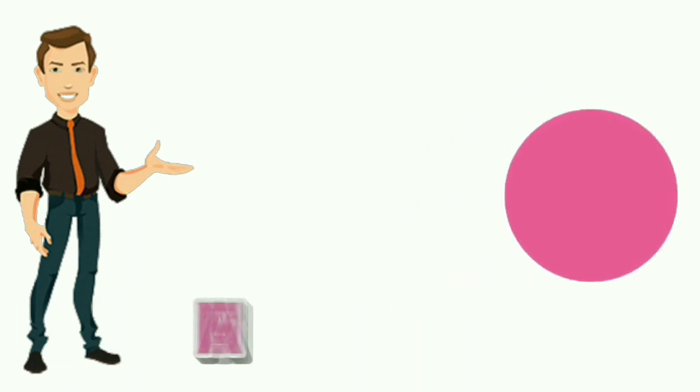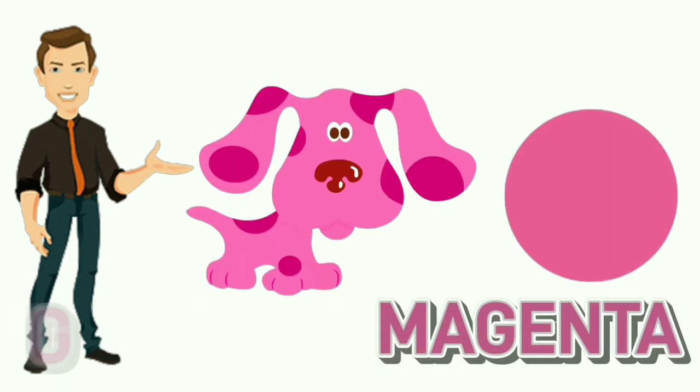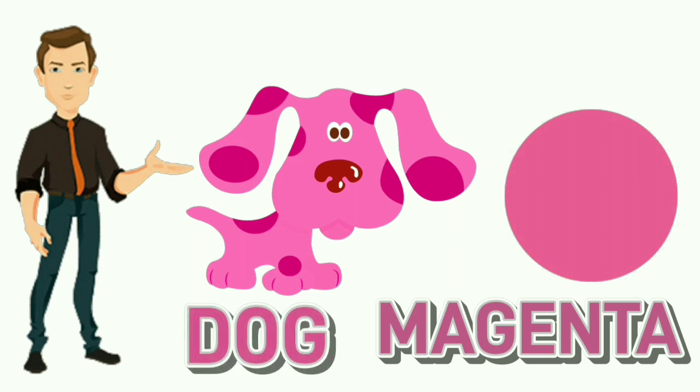Magenta. M-A-G-E-N-T-A. Magenta. Colour of dog is magenta.